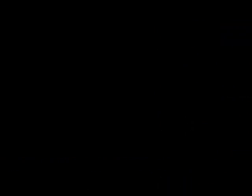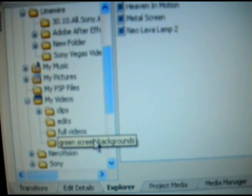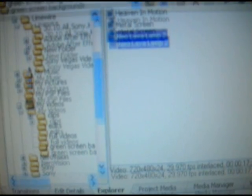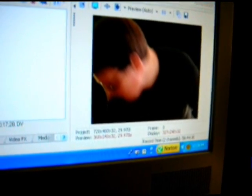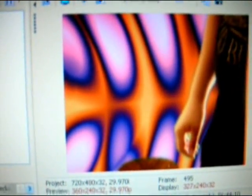I have some presets I downloaded off sonyvegas.com — it's called Green Screen Backgrounds. I'm going to pick Neon Lava Lamp. I just drag it up underneath. Watch what happens: that's without a background, and then the background comes into play. And there it is. As you can tell from the demo footage, I was very bored — but it works, which is what I was trying to prove to you guys.